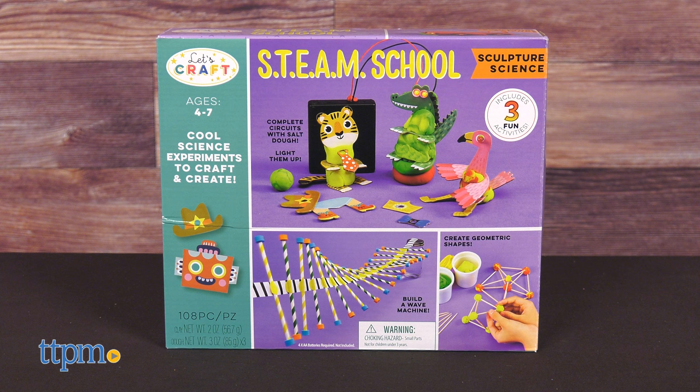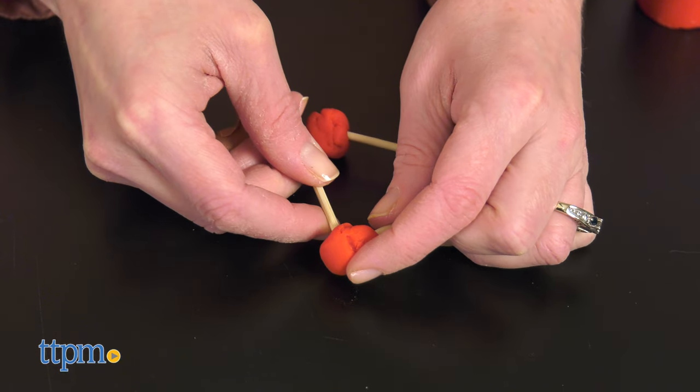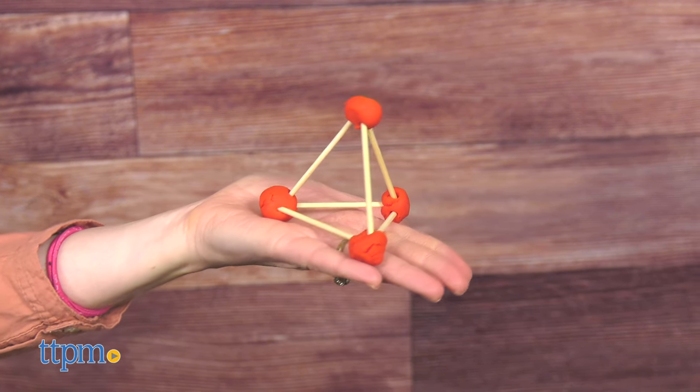The three activities in sculpture science start off with toothpick geometry. Kids are challenged to use toothpicks and salt dough to build 2D and 3D shapes, such as triangles and cubes.